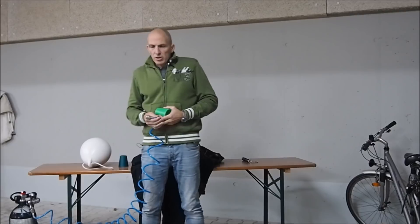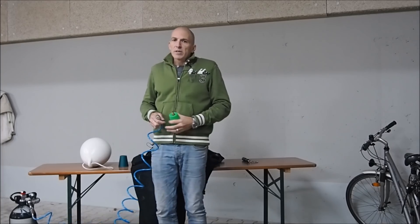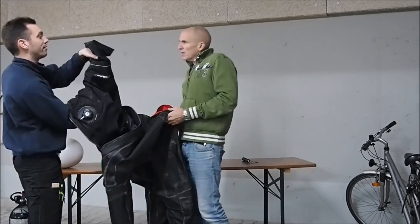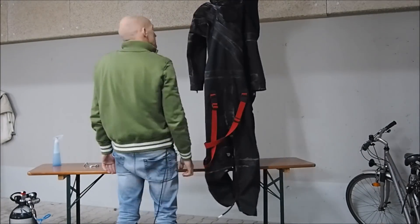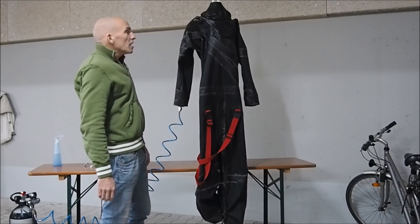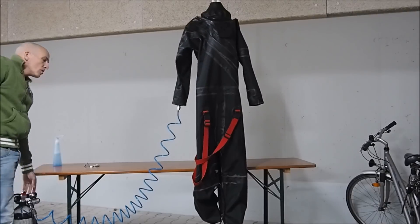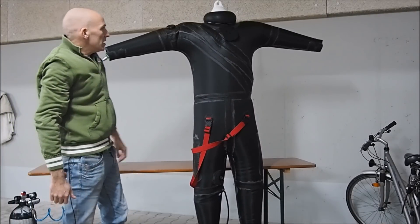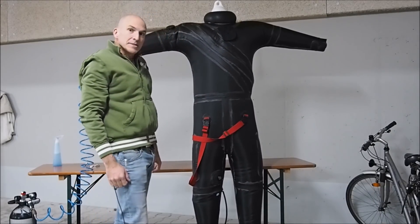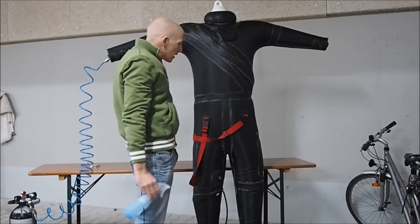I attached it to the first stage on the tank — that's the way you fill it. So we'll hang it up, and as you can see the suit is now hung and we'll give it some gas. The suit is now filled, and now we have some soapy water and we'll check for leaks.